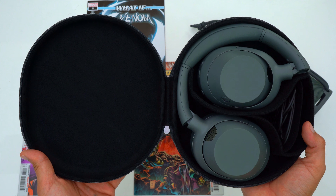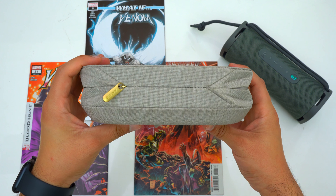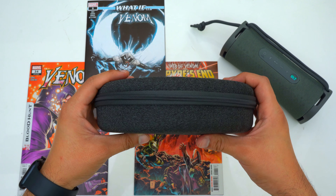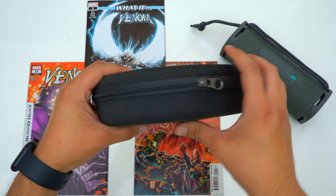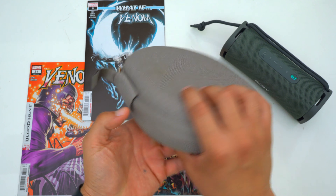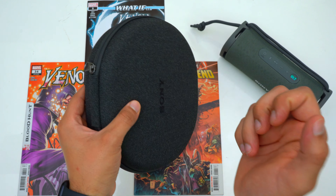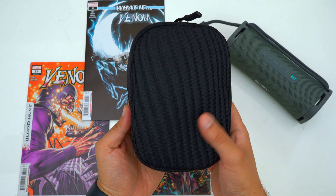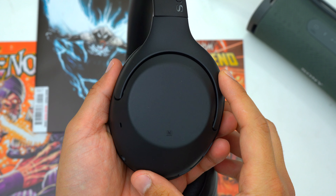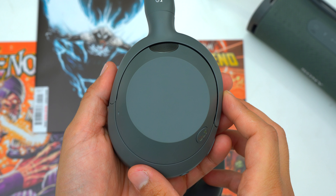The Ultware's case feels more premium because the fabric has a more textured feel to it and this case is stiffer than the XB910N's case. Overall the Ultware come included with a great case that's great to travel with — it's small, much smaller than the XM5's case, more in line with the XM4's case or Bose QC Ultra, and a lot better than the sad excuse of a case you get with the Beats Studio Pros or Beats Solo 4s.